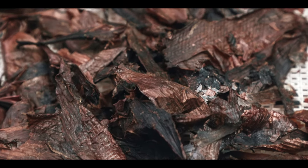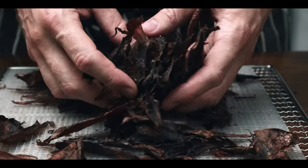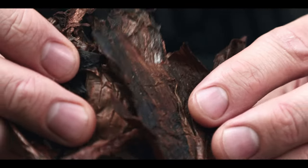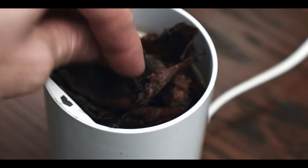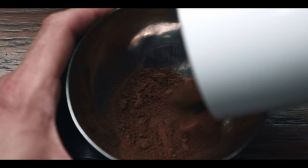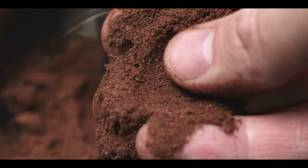After a day in the dehydrator, the skins will now be ready. They should be completely dry — blend in a spice or coffee grinder until you have a fine powder. As is, this stuff can be used to flavor soups and purees, or sprinkled over dishes like roasted vegetables.